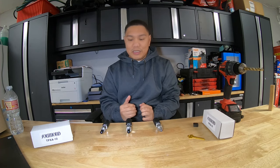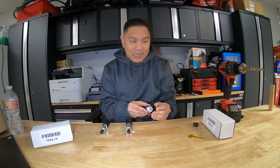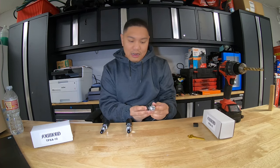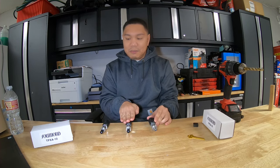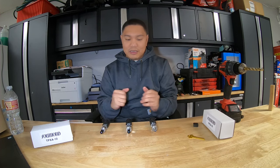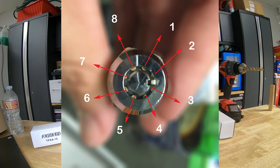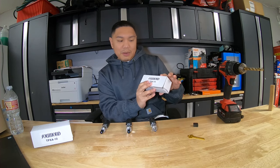So these are the tools we're going to use — tubular lock picks from Southord. This is a seven pin, eight pin, and ten pin. If you look into a lock there are going to be little balls in there, and if you count those balls, those are the pins. Seven balls is a seven pin, eight balls is eight pin, ten balls is ten pin.